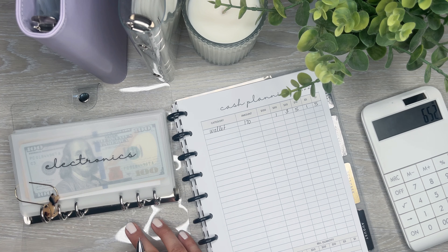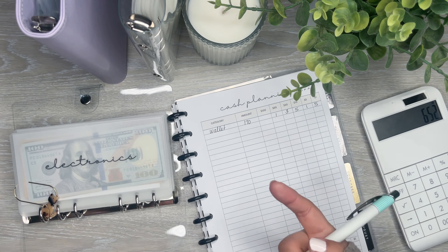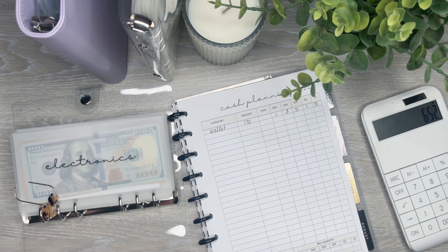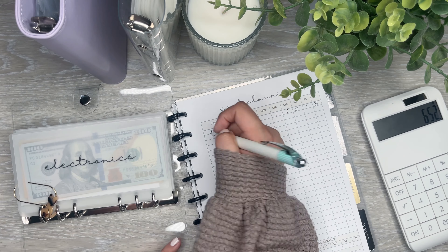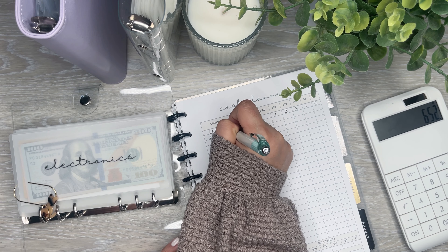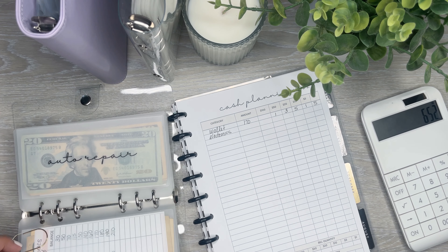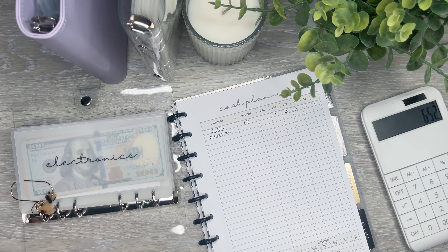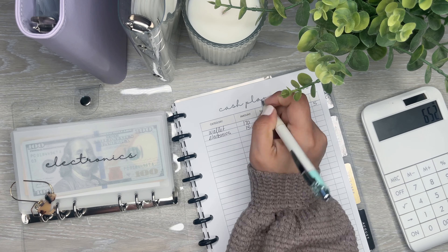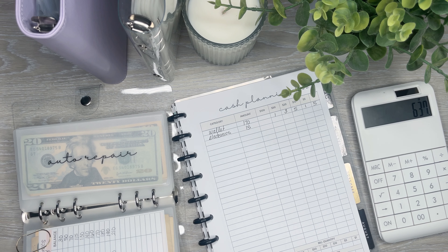The first one up is electronics. I like to write things in order so it's much easier to stuff when everything's in order. So going down the line — electronics. Right now I have $210 in here, so I think I'm going to do $15. There are some envelopes I want to stuff more than others, and I have that in mind already — the ones I really want to put more money into.